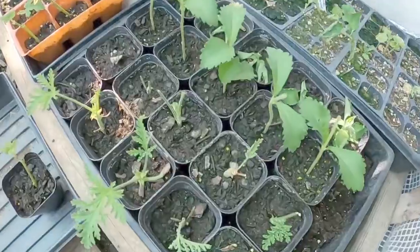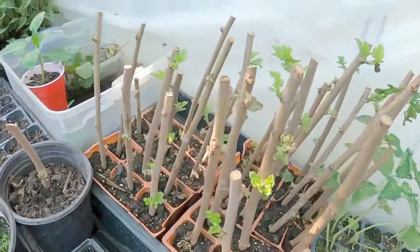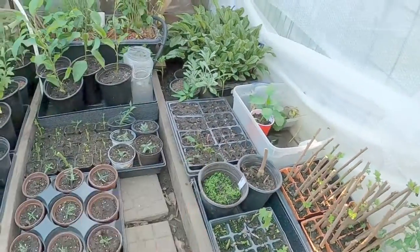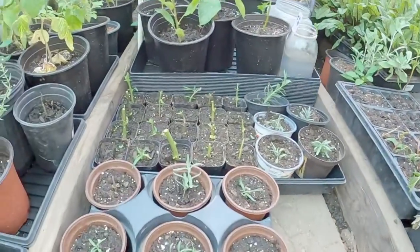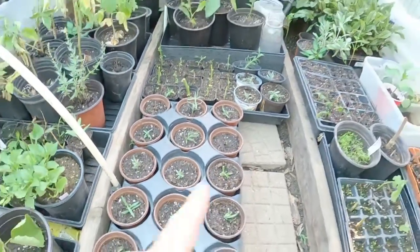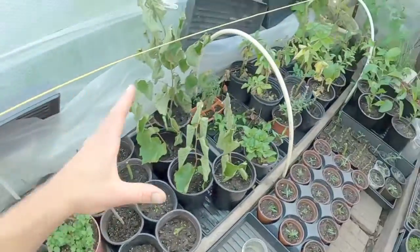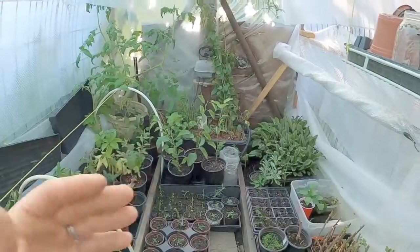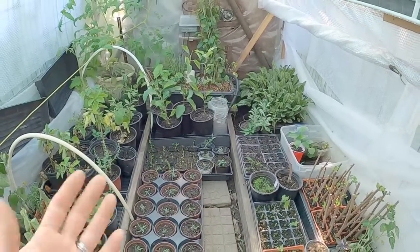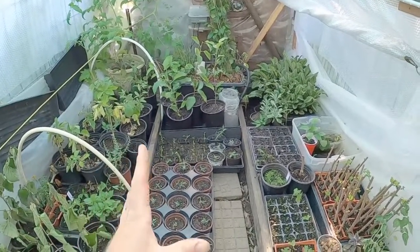Over here we've got all this stevia, some fig trees, all these mulberries coming on, cold hardy kiwis, a bunch of mugwort in the back row, and lavender — that was just overflow lavender from the trays. Tons and tons of stuff all being propagated out using our aloe to promote the best situation for your roots to actually grow from a fresh cutting, a freshly pulled plant, or a split plant.